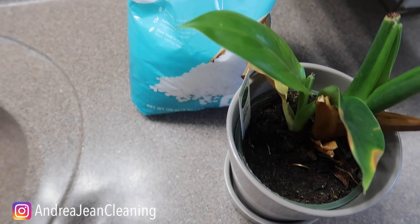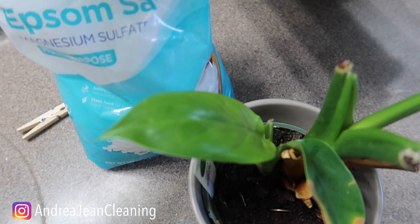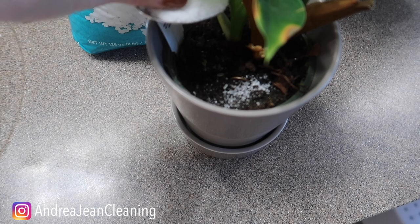You're going to take a little Epsom salt — at first, a little goes a long way. You just want to test this out with your plants and see how they react. Why does this work so well? Because the magnesium helps the plant absorb nutrients much better. So for this plant right here, I'm just going to grab a spoonful of Epsom salt.